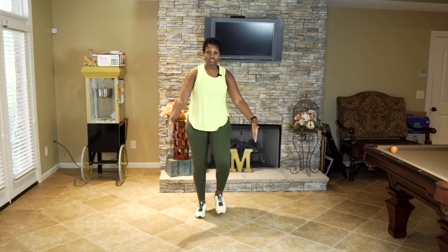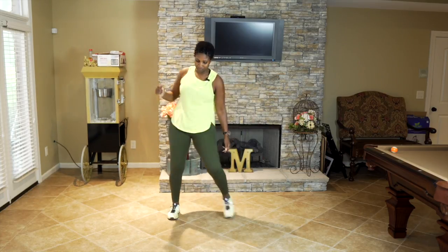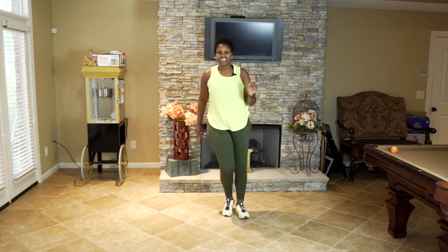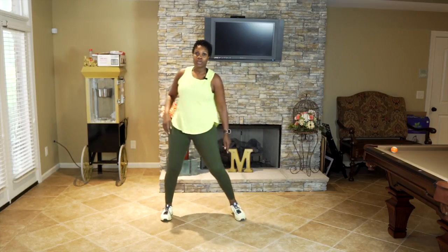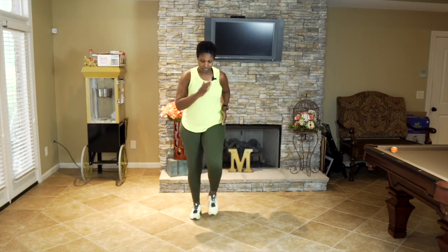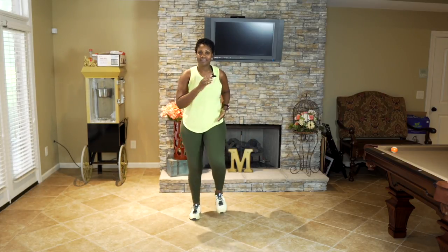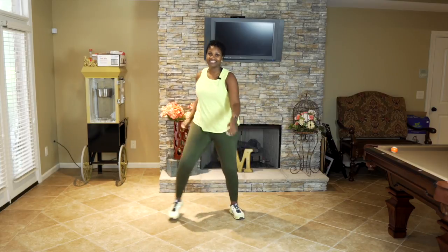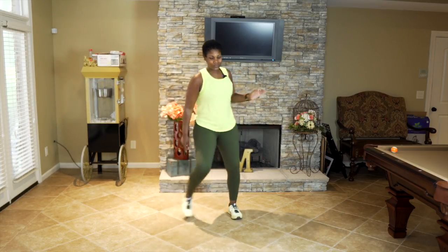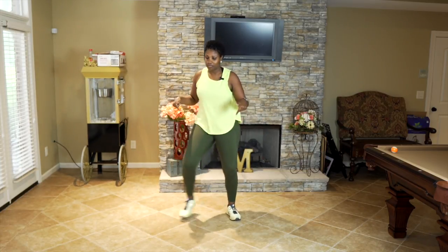This is option one. Option two, we're going to go into the step touch — watch me and go ahead and join me. In four, three, we're going to go back to that basic march — two, one, basic march here. Step touch here. Remember, choose your heart during this workout, have fun, you can always turn down the music.